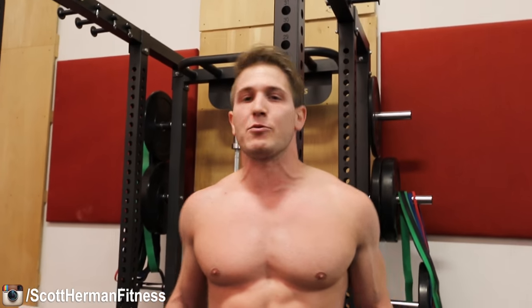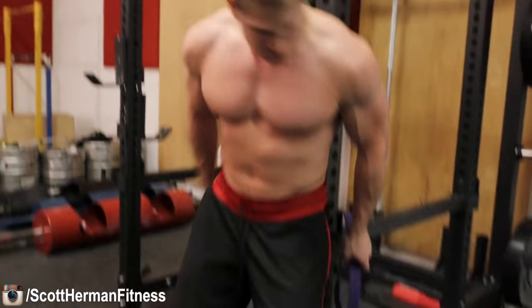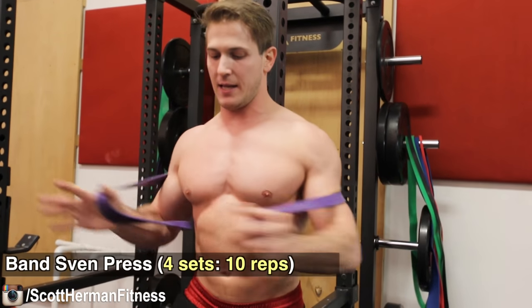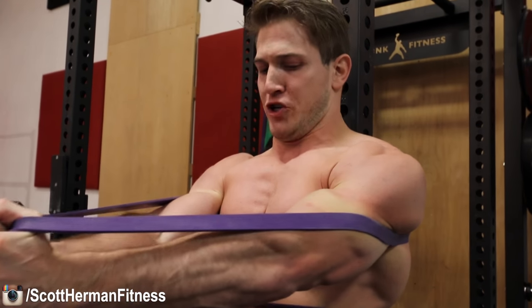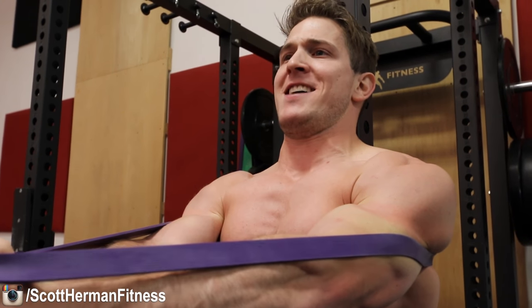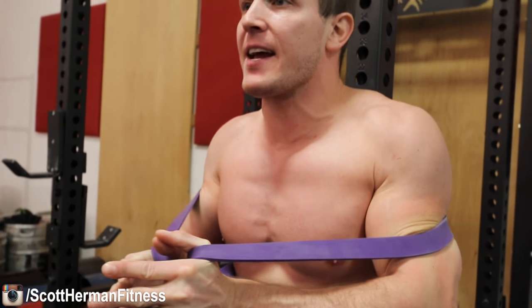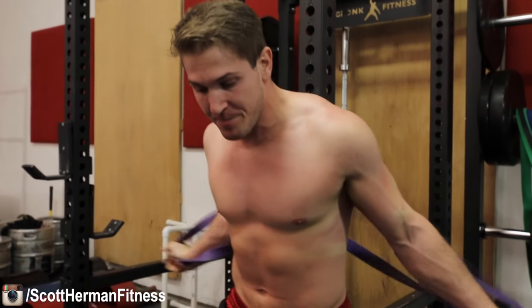The last exercise simulates a plate press — where you hold a plate between your hands and push out. We can replicate this movement using the resistance band by bringing it in like this. Lean forward to get more tension in the band, then push out and squeeze that chest as hard as you can. Come all the way back, push out, come back in — two-to-three second hold and then a two-to-three second negative — then push back out.